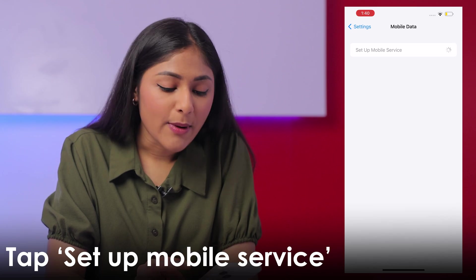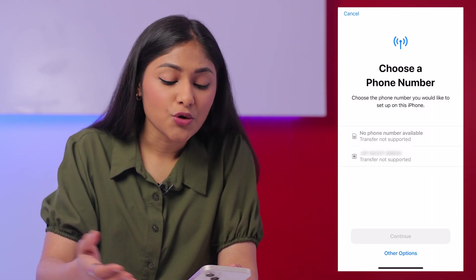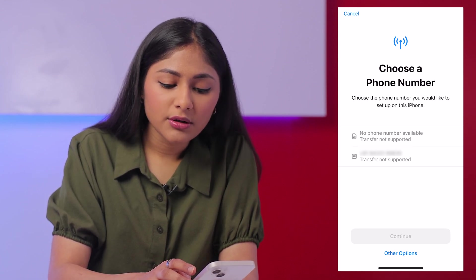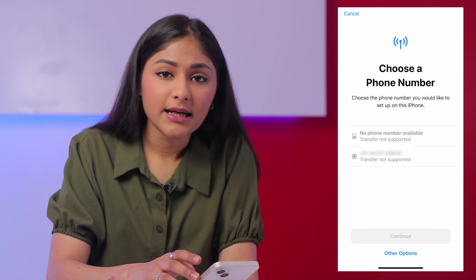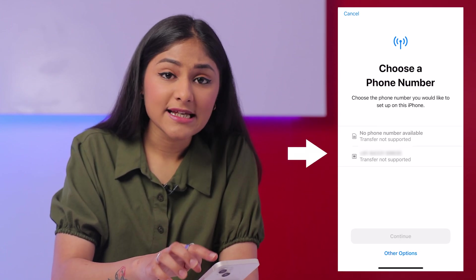Tap on Setup Mobile Service. You'll be shown all the mobile numbers that you use on your iPhone. You can see both the physical SIM and the eSIM — this sign shows the physical SIM, and the second one is the eSIM.